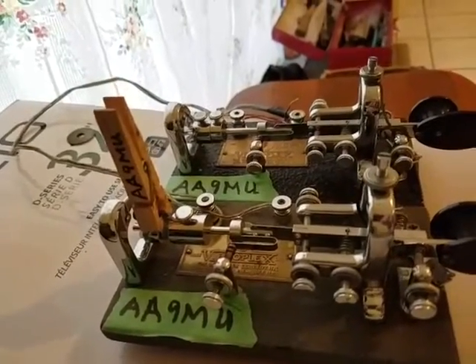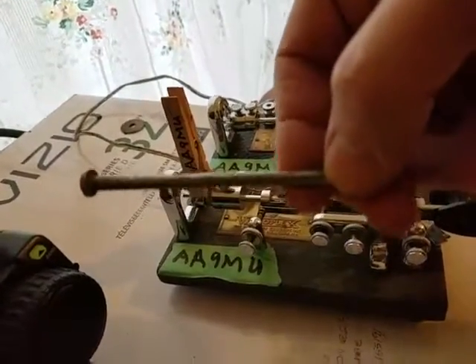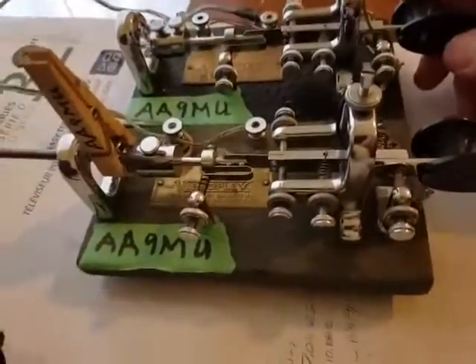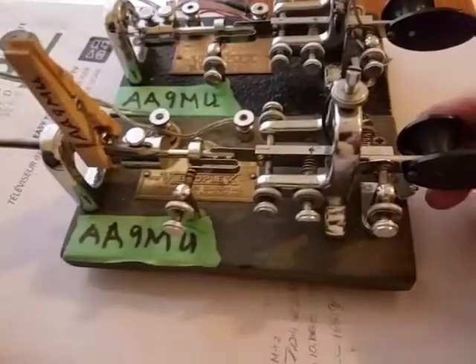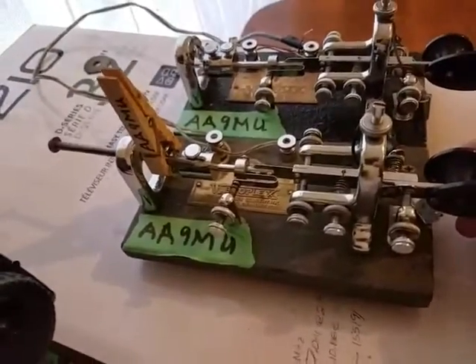But you can even do something better than that to tame a bug. A simple framing nail — put the framing nail right on, clipped with the clothespin. Here's the fast bug, here's the slow bug. Works well.